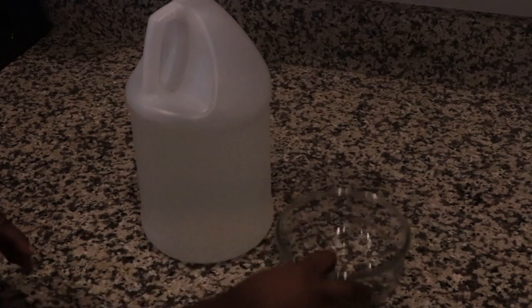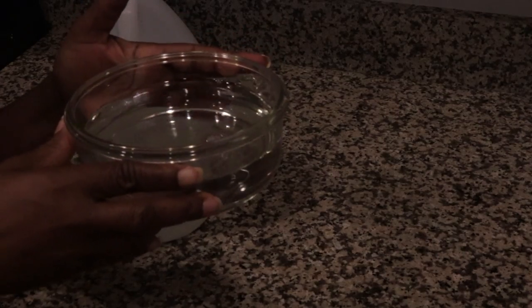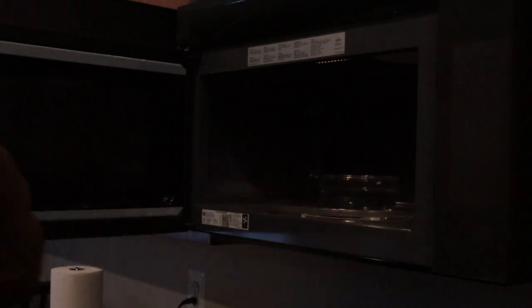The first thing we want to do is get our bowl and our vinegar. We're just going to pour about a cup of vinegar like so, place this in the microwave, and set that to cook for five minutes.